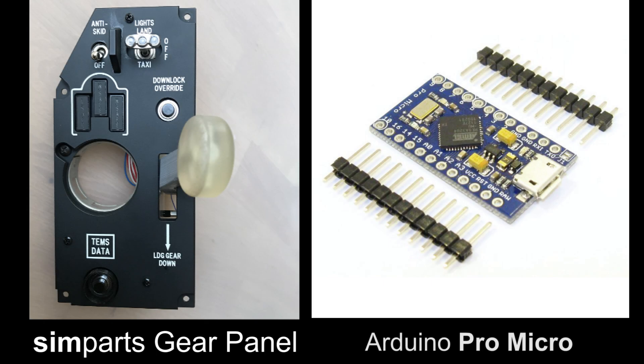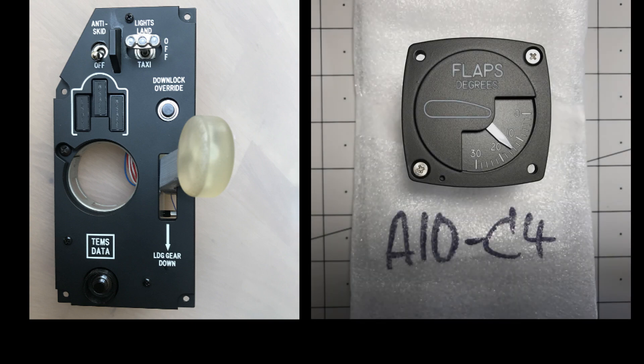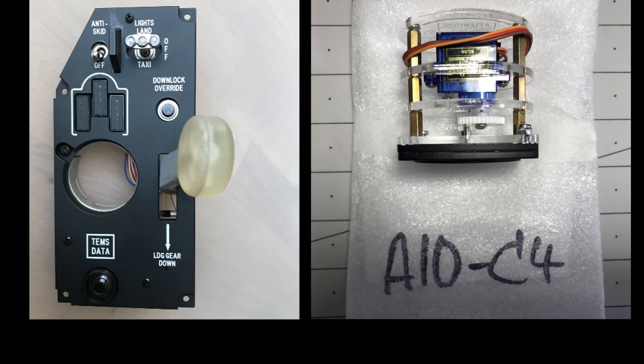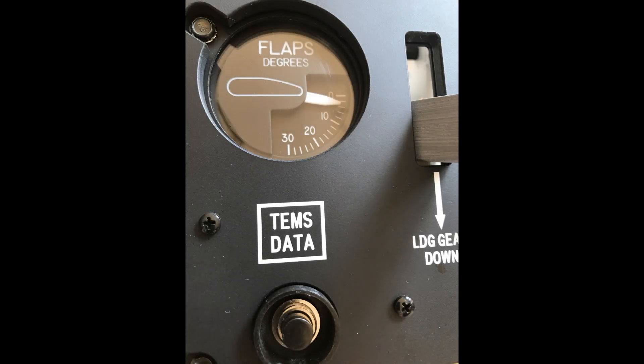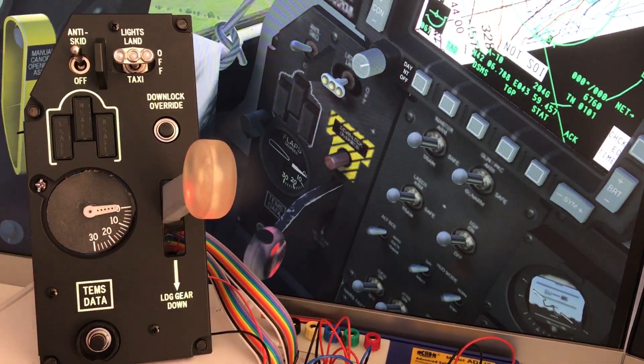Here's the next stage in developing the landing gear panel for my A10C simulator. I have an A10C gear panel from the company Simparts.de. I fitted a flaps position indicator gauge from the company PC Flights. I've already shown the testing with DCS World A10C using DCS BIOS and an Arduino Mega.